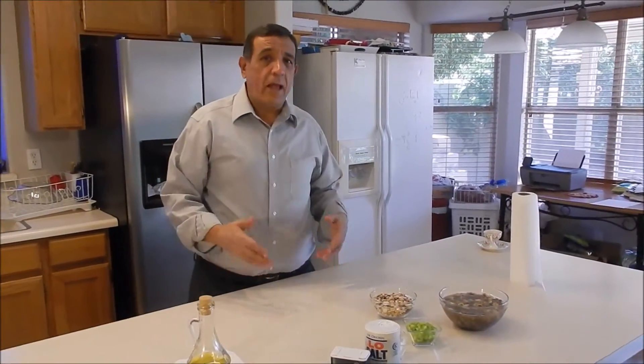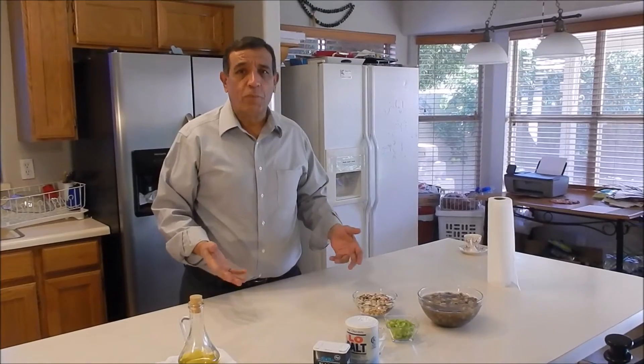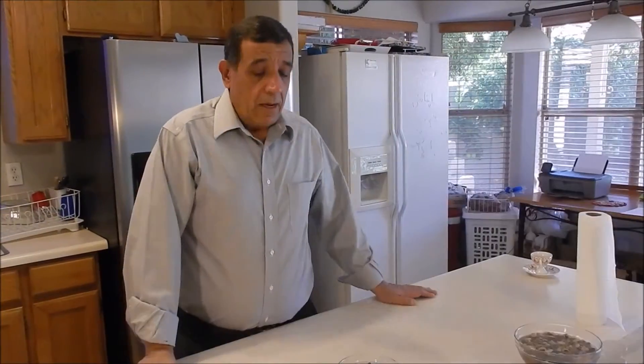Hello everyone, this is HealthyD. Today I'm going to show you how to make a healthy 13 grain soup. It's winter time, so we need to keep warm. Let's get down to the ingredients.